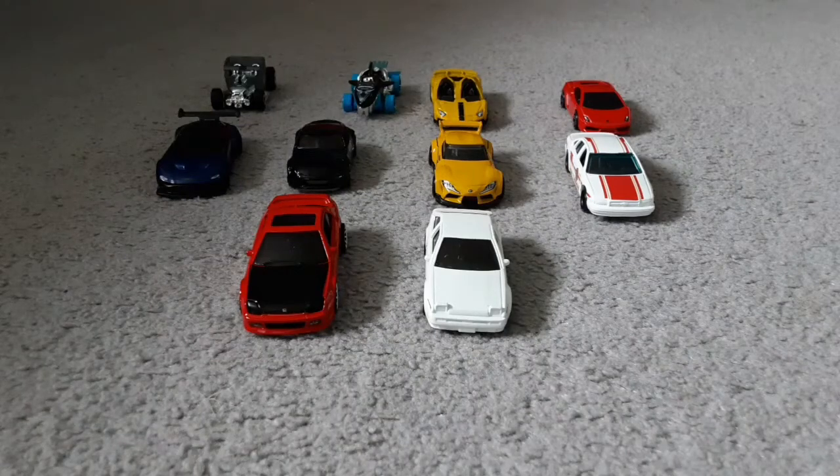Hey everyone, it's me, let's carry on math. In this video we're going to be doing a review on all of these new toy cars I have. I got these toy cars with my pocket money — they were only nine pounds, pretty cheap, but I think you might all agree with me these look amazing. So we're going to be doing a review on all of these.